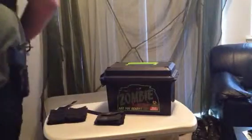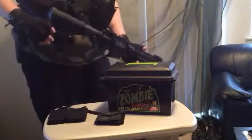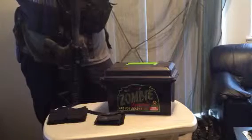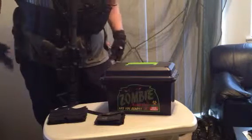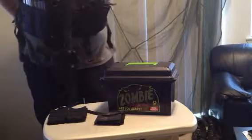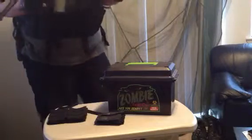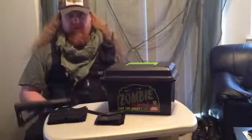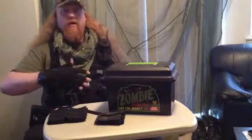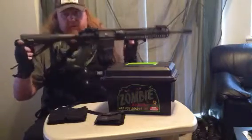Let me get out from behind the camera and get in front of the camera. I'm going to talk to you about a couple of different things today. For one, you'll see that I have my single point sling on. I'm going to talk about your firearm — your primary firearm.